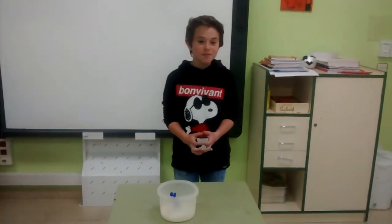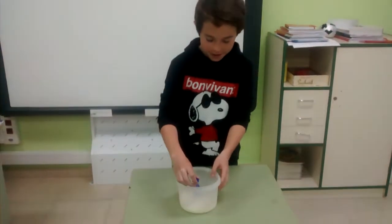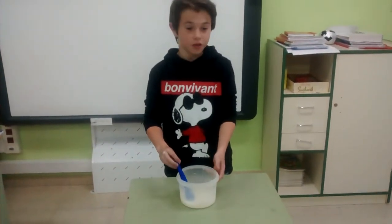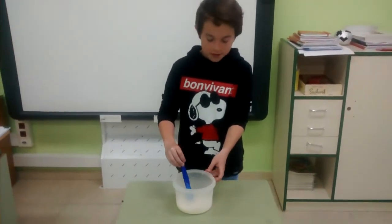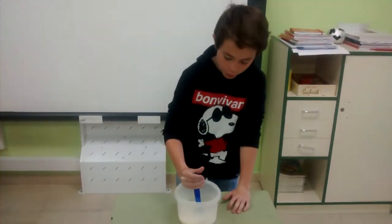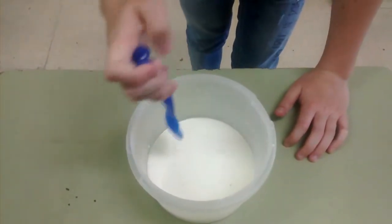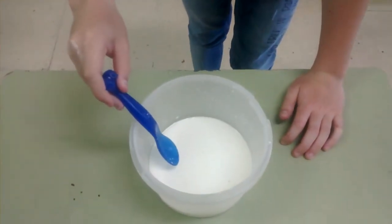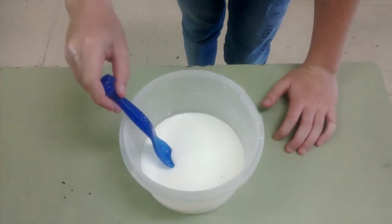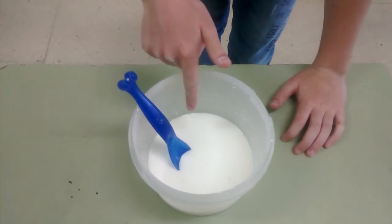Good morning, my name is Yugo and I'm going to explain our science project. This is a non-Newtonian fluid. If you push it quickly, it's solid, but if you push slowly — can you see? — it's a liquid.